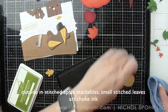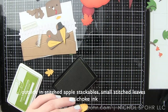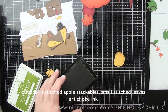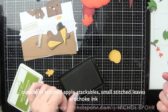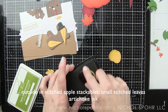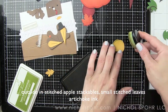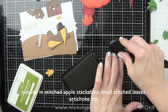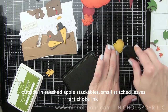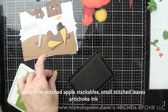The leaf and the apple are both going to be inked with artichoke ink — that's what you're seeing here. It gives a nice fall green feel and adds just a little touch of color and shading to those pieces, making them not quite so harsh yellow. I'm going to continue inking up all of these little pieces.